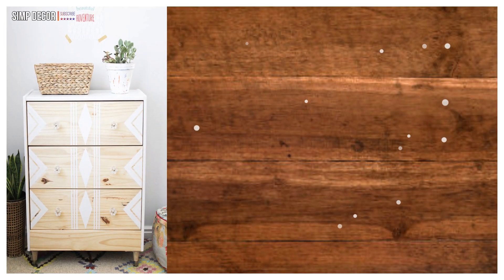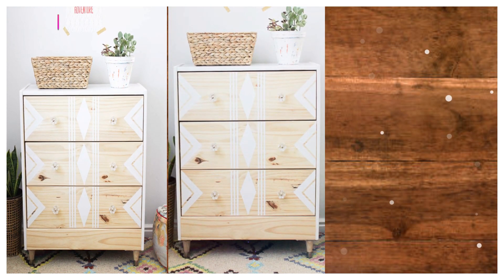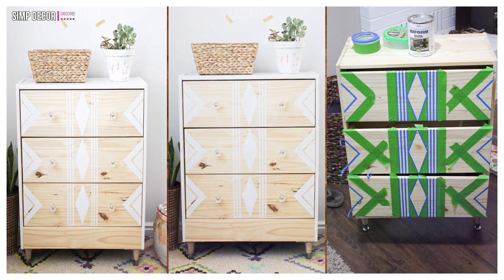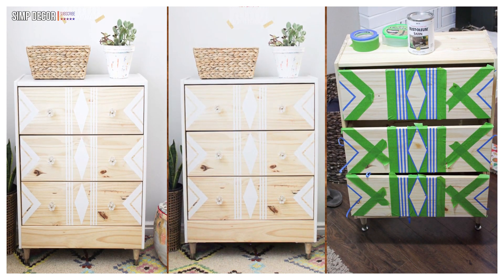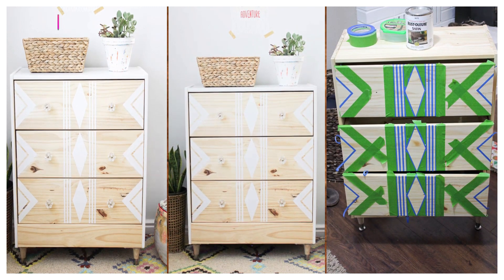19. IKEA Rast Hack With Geometric Stenciling! I loved how this hacker didn't paint over the entire dresser. Instead they used painter's tape to create this modern stencil design, which still allowed the beauty of the unfinished pine to shine through!